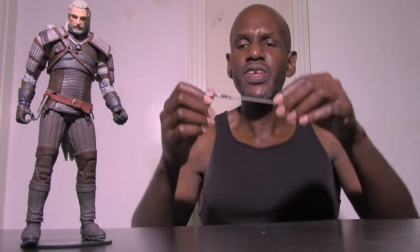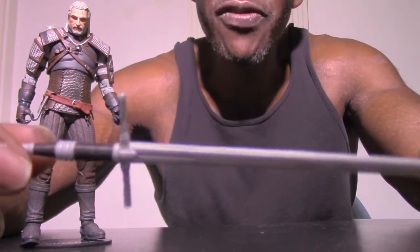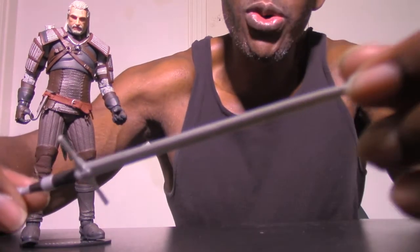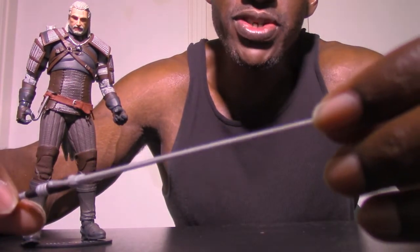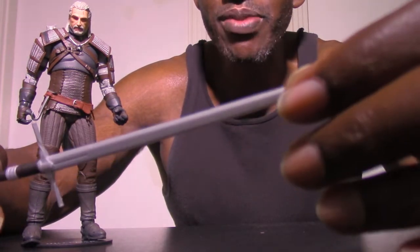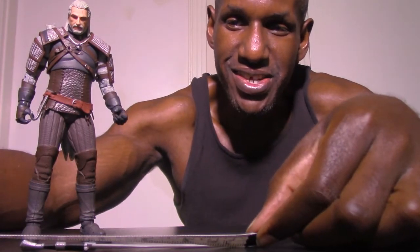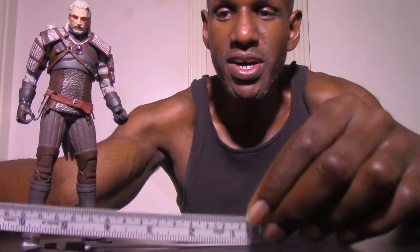Now I'm going to talk about the accessories that come with the Geralt of Rivia figure from McFarlane Toys. The first one I want to cover — I think this is the steel sword, though I admit I forget the names of these swords — so this is the actual silver sword, and this is nicely done. It's just plastic but I think they painted it pretty good. It's pretty long too — I'm going to actually measure it. Looks like it's about six inches, so it's a pretty long sword.